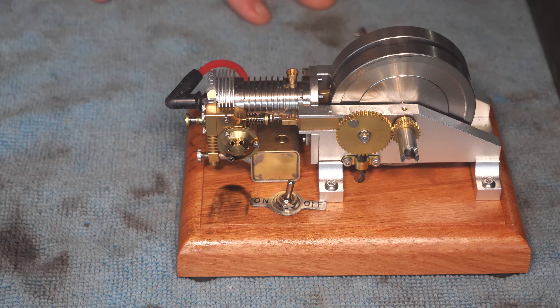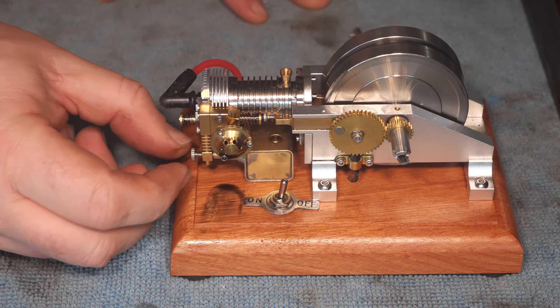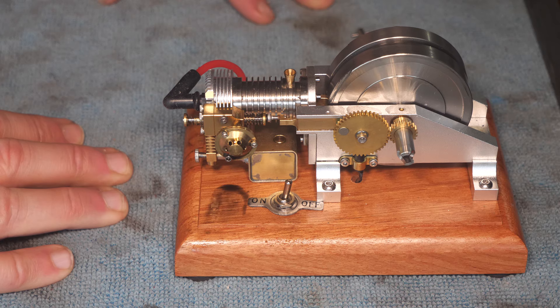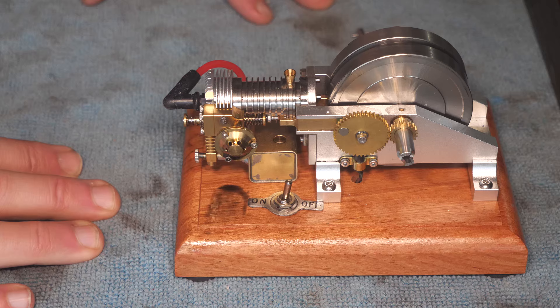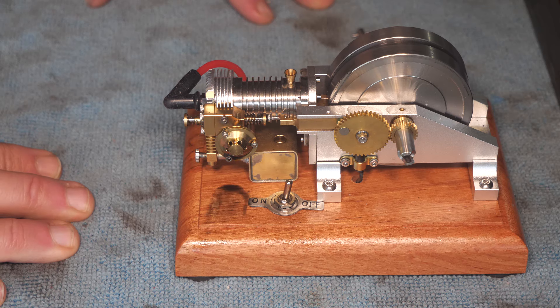Out of the box this is a very nice little engine. It started easily and I just need finer adjustment on the needle. It's also a very humid, wet, rainy day, and all that heavy cold wet air makes these tiny engines unhappy — none of my engines would be particularly good runners in this weather. So getting five or ten minutes out of this engine out of the box in bad weather is actually pretty darn good, and I think it's going to be a lot of fun.